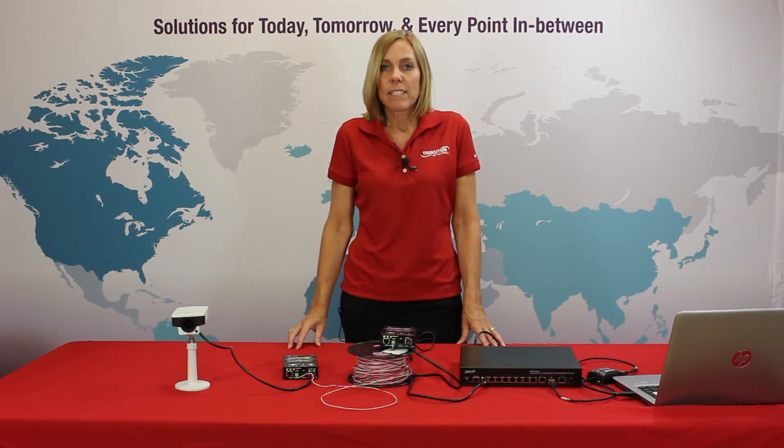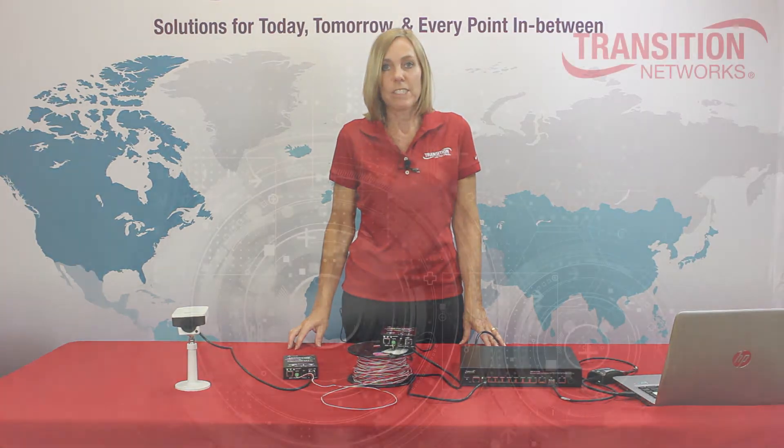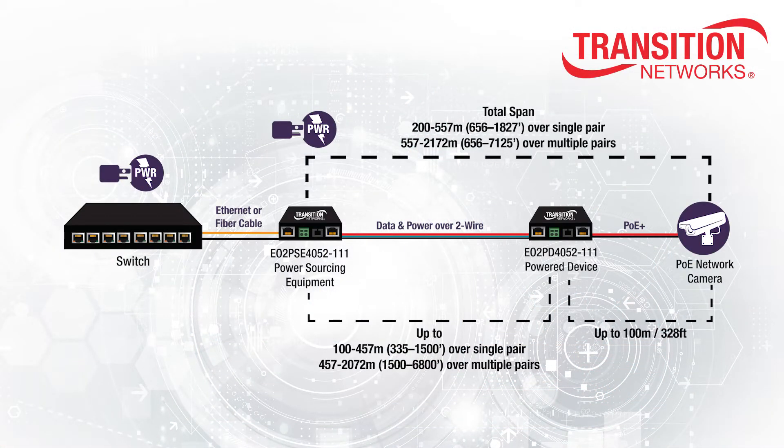PoE has typically been delivered by installing new Cat5 or better unshielded twisted pair Ethernet cabling, which limits the distance to a hundred meters. Transition Networks' Ethernet over two wire extender with PoE+ uses existing cabling infrastructure to extend networks beyond the traditional 100 meter Ethernet cable limitation, and provides PoE+ power to connected IP devices, eliminating the need to tear out and replace cable to create new power runs to the precise location where a camera, wireless access point, or other IP device is needed.